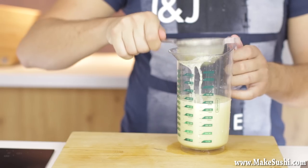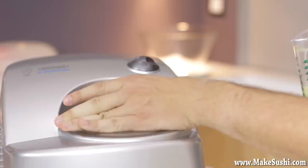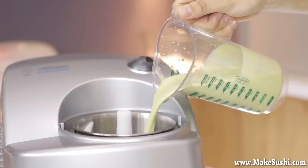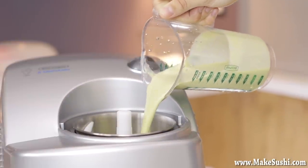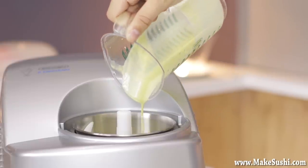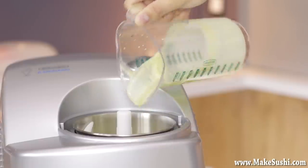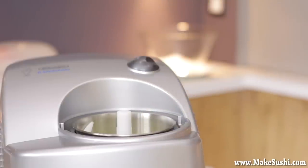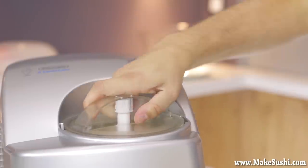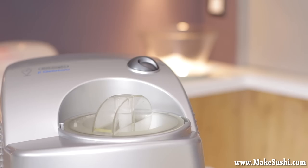If it gets stuck just tap it and that will make it go through the sieve faster as it agitates the particles inside. Then just pour it into an ice cream maker and turn it on. My ice cream maker will churn for about 20 minutes, but you should check with your manufacturer's guide. You can also listen — at some point the sound will change as the machine starts to churn harder because the ice cream becomes more difficult to turn.